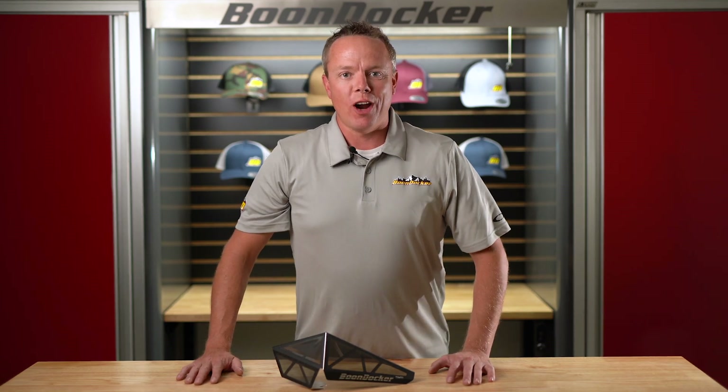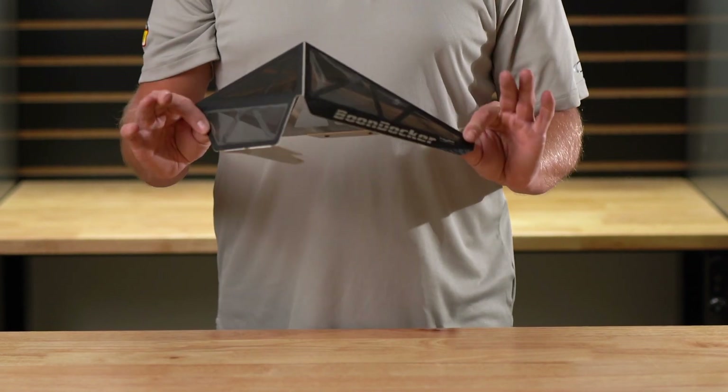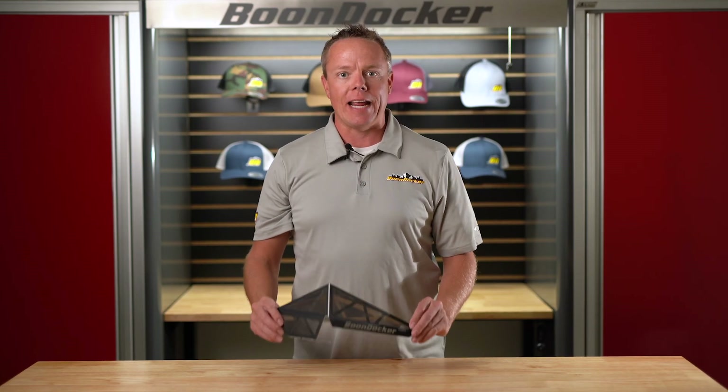Welcome to another episode of Boondocker Garage. I'm your host Stephen Marlany and today we're here to talk about our new agility vents for the Polaris 800 and 850.